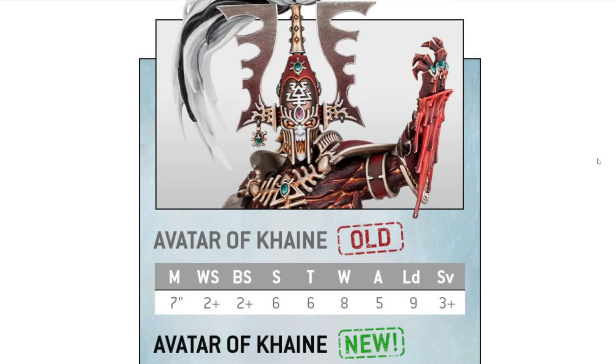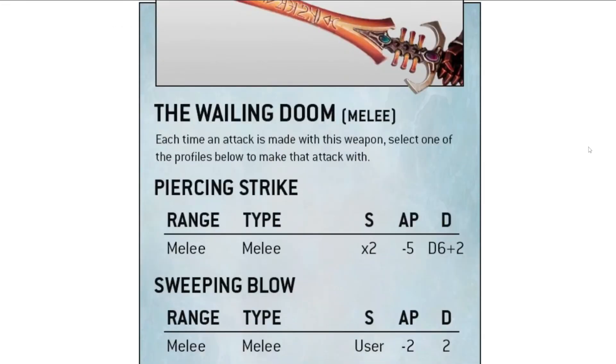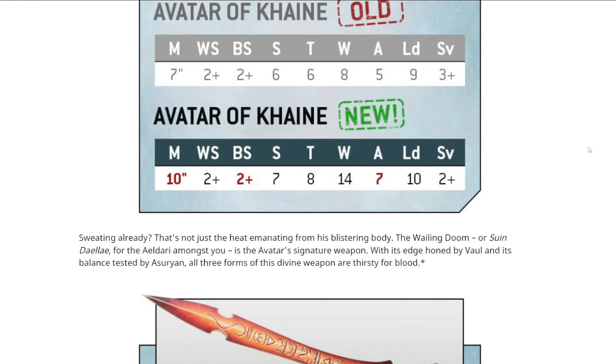The Avatar's stats got significantly better across the board. Move went up by 3 inches, he got 6 more wounds, 2 more attacks, extra leadership, his save went to a 2+, he gained an invulnerable save, plus 2 extra strength and toughness. He halves all incoming damage as well. He is a walking juggernaut — a proper god of death. In lore he's often done dirty, but there's a great scene where he gets summoned inside a ship, the ship explodes, and he hot-drops from orbit onto a titan and cleaves it.